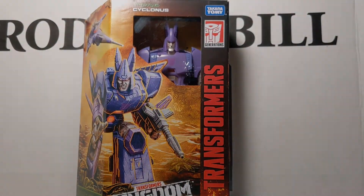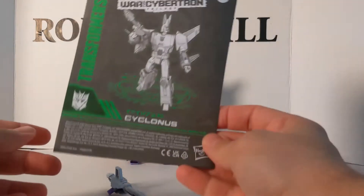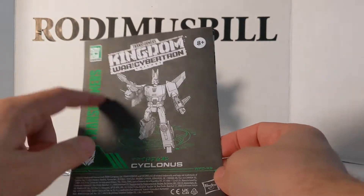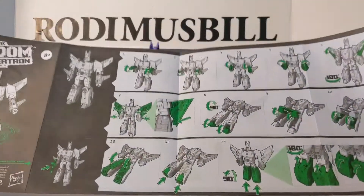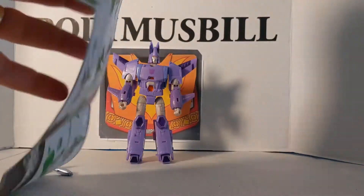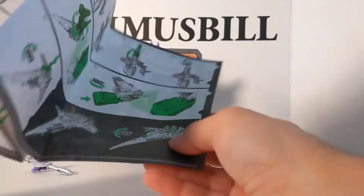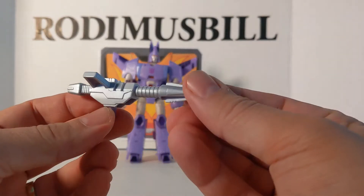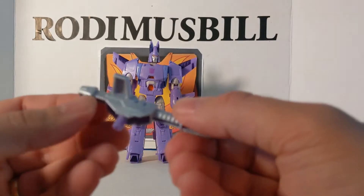Now let's open this guy up and see what we've got. Now that we've got Cyclonus out of the package, first we're going to take a look at the instruction booklet. Like with the core combiners, they are green and black on this. You've got Cyclonus, him putting his gun in his hand, the directions from robot to jet, and the landing gear on the bottom. And his weapon.